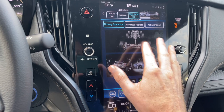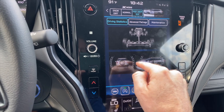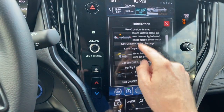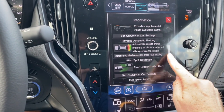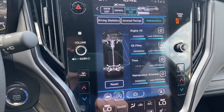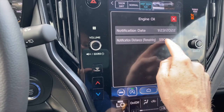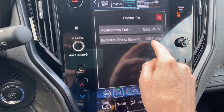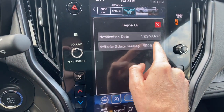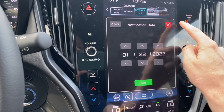Under car info, you can see driving statistics and if you're on an angle it'll show the angle you're at. Under advanced package, you can click on any of these to learn more about safety features like pre-collision warning, automatic braking, and blind spot monitoring. Under the maintenance tab, you can set a reminder for your next oil change — right now it's set to remind you at 5,909 miles, since all new Subarus are recommended for a full synthetic oil change at 6,000 miles. You can also set a specific date manually.